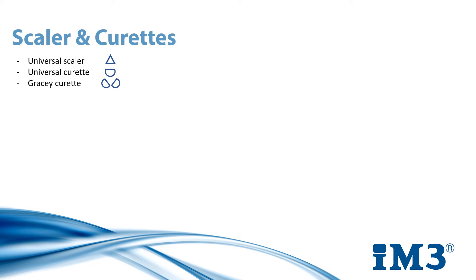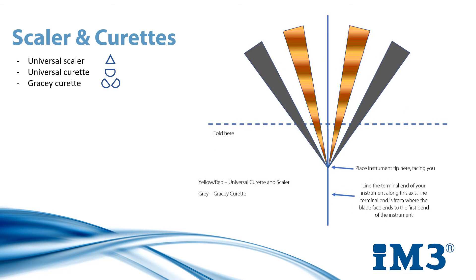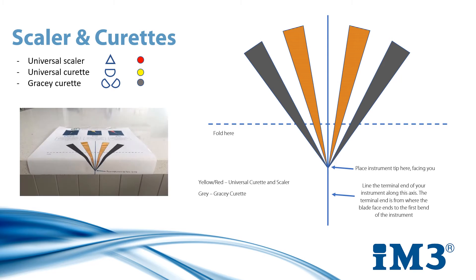Because each instrument has different angled blades, they need to be sharpened accordingly, and that is where the IM3 sharpening guide can help. This chart has been developed with an easy color-coded system to help you angle your stone correctly against the relevant blade face. It can be conveniently folded around the table for quick access when sharpening after each procedure. To use, the tip is placed at the point on the chart where all lines meet. You then line the terminal end of your instrument parallel to the axis. The sharpening stone is then positioned at an angle based on the color system: yellow and red for universal scalers and curettes, and grey for Gracie curettes.